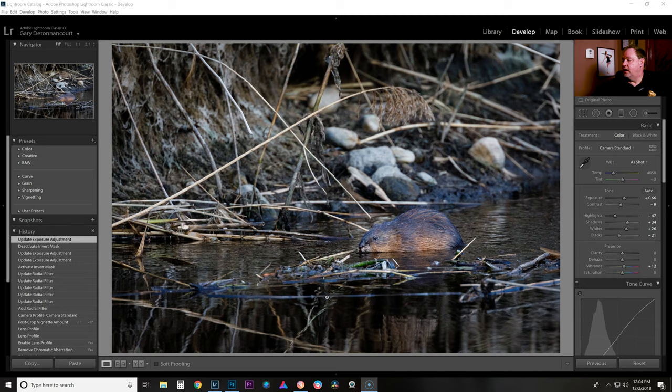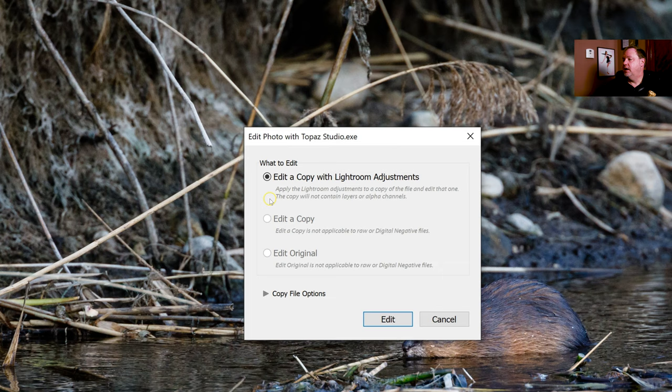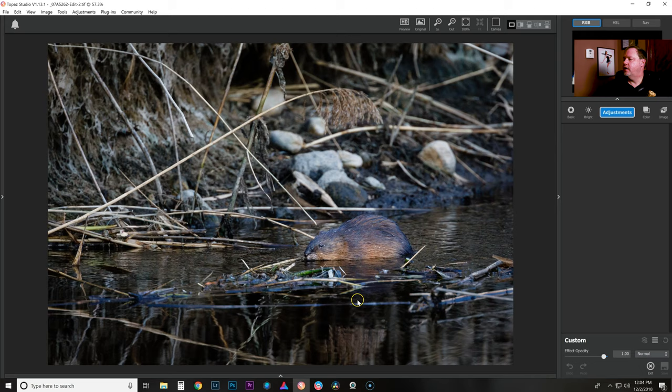In this photo, I've already done some basic editing to it, and I am now ready to send it over to Topaz. I'm going to right-click on the photo, go to Edit In, and go to Edit In Topaz. I'm going to use the Lightroom adjustments that I've made. Right now it's going to prepare a TIFF file and send it over to Topaz Studio.